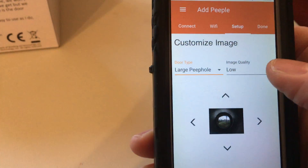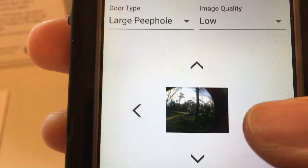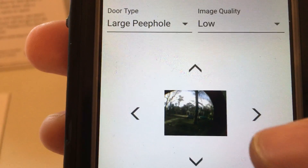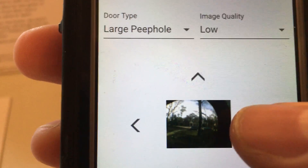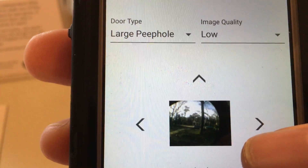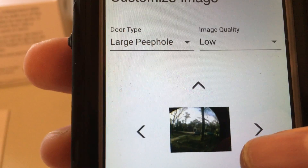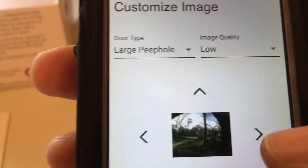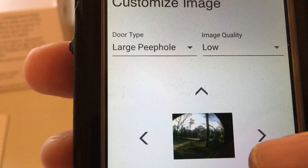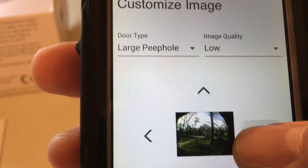We are hooked up to a monster People — the large People — so it's going to optimize the image to look through the People. This image is not centered, so we're going to have to align it by tapping this little button here. It's very sensitive, so let's do it a few times gradually. You can also go up and down to adjust the x and y axis. It's coming over — there, that's good enough.